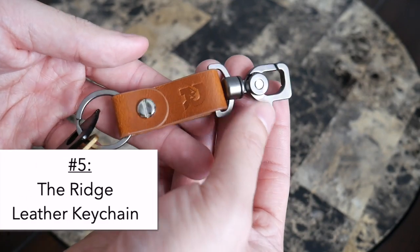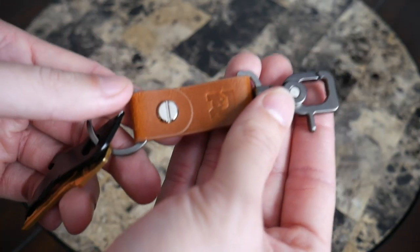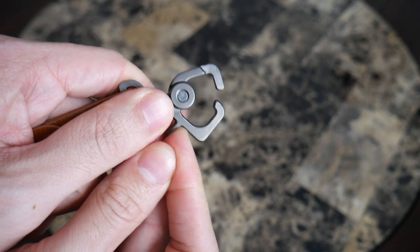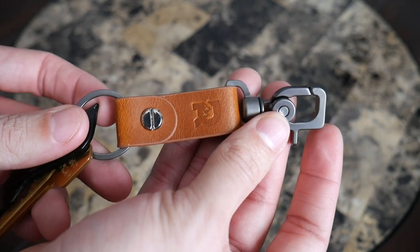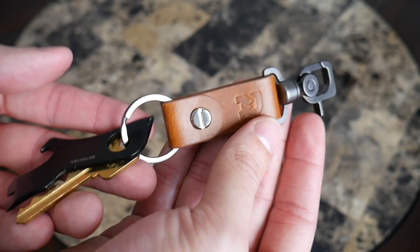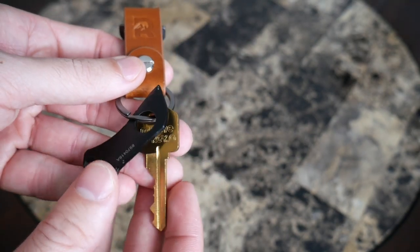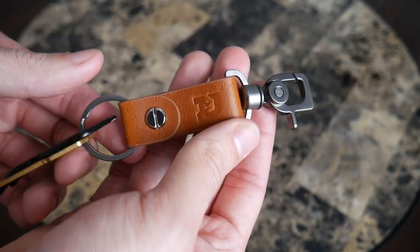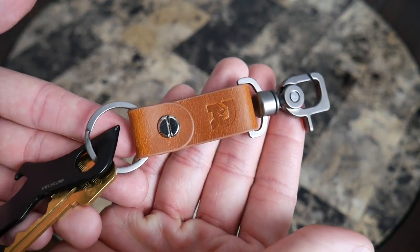Moving into more traditional-style keychains, we have this option from The Ridge — a simple leather keychain. I absolutely love the design; it has a very classic feel and is very durable. The clip system is easy to use and sturdy on my belt loop. I also love the length — it's perfect, not too long, but long enough to tuck my keys into my front pocket. On the front is a simple loop where I attach a key and my Gerber Shard multi-tool. A great stylish and durable traditional-style keychain.